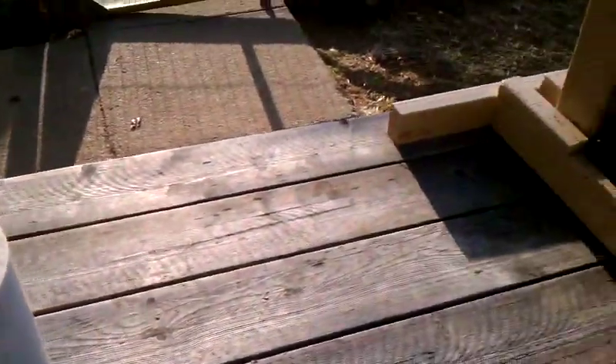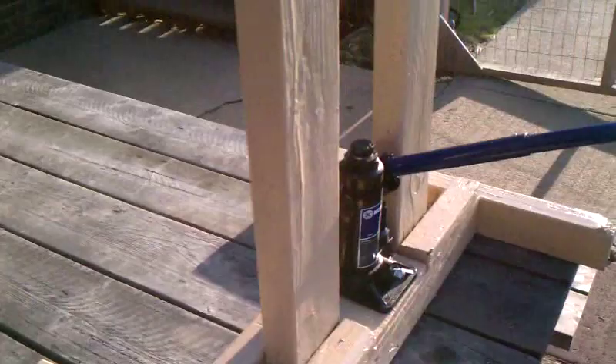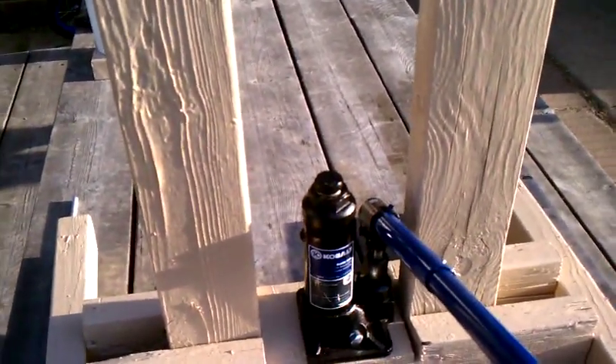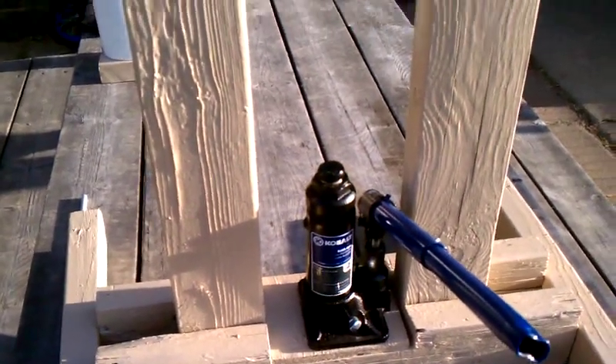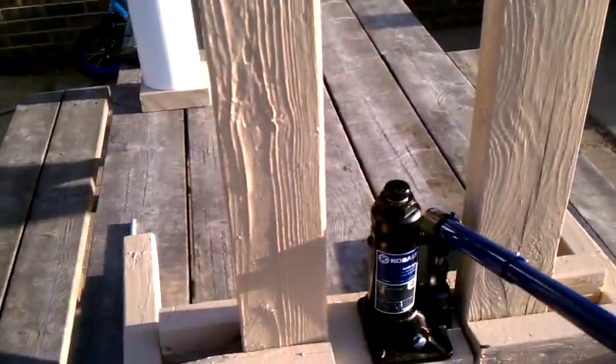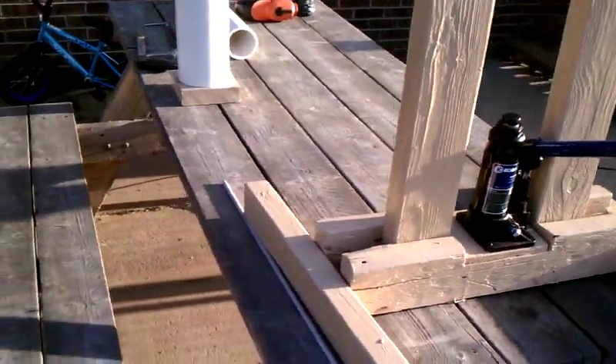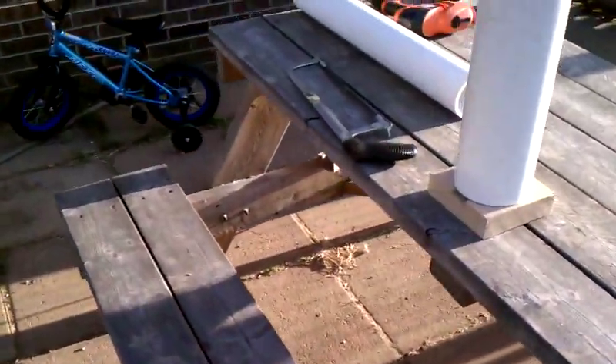Then I would just stick it in there and jack it up and press all the water out. Once all the water is pressed out, I'm able to pull it apart and take my briquette out and allow it to dry for however long it dries.